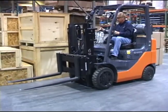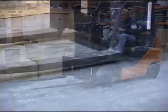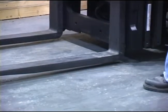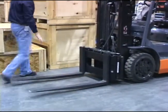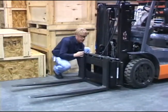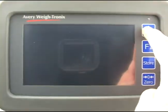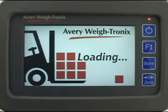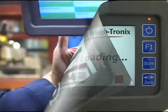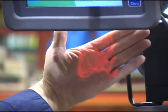Check the ground clearance for the forks. To do this, level the forks and lower the carriage completely. There should be one half to one inch of clearance between the forks and the floor. Power up the instrument by pressing the on-off key until the light above the key comes on. If you have the optional scanner, after the startup routine check to be sure the scanner is functioning. This completes your equipment check.